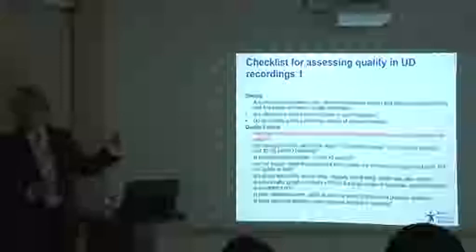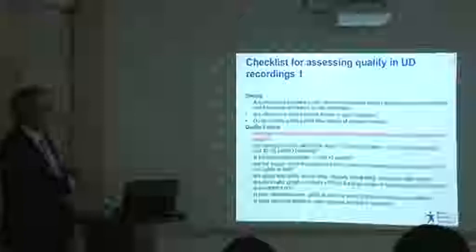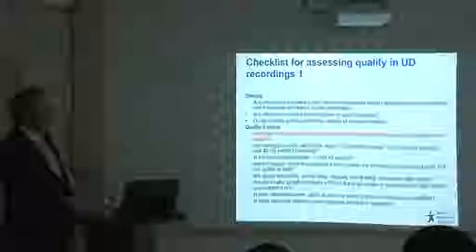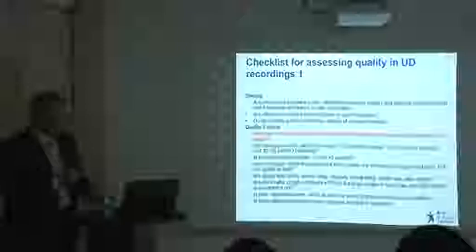From the UKCS minimum standards for urodynamics, one of the quality control questions is: are bladder pressure and rectal pressure zeroed to atmosphere, after zeroing and then connected to the patient? That's very clear.